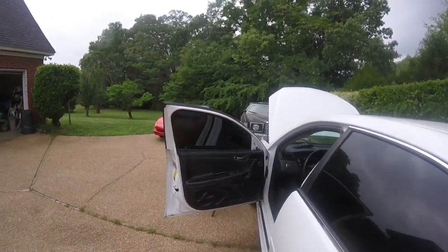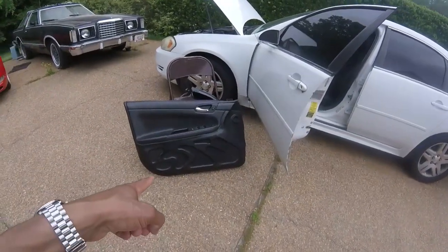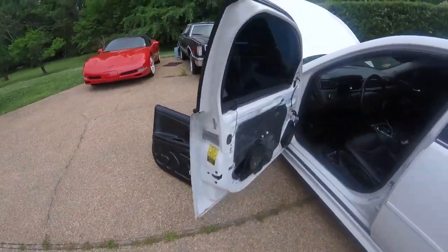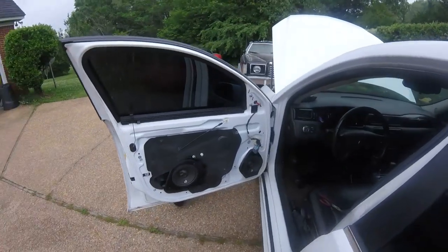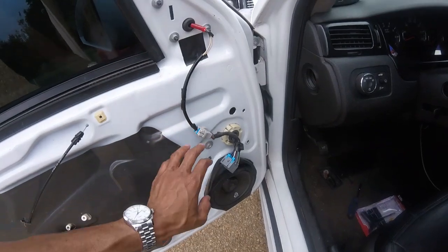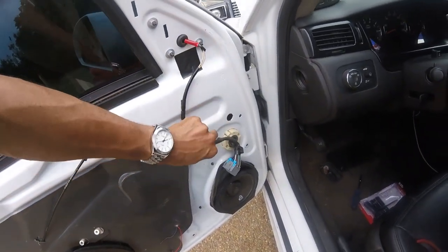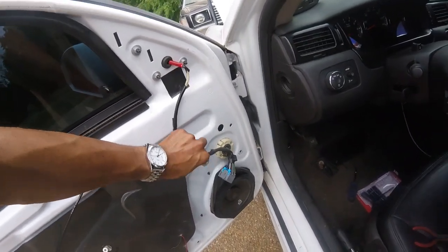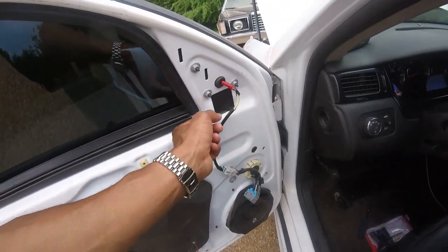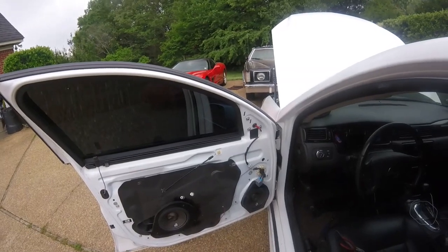Door panel is off — just in case you didn't know, I made these door panels; if you want to see that I put a link to those videos. The plug is way down here, you weren't gonna reach that without getting this off. Get a flathead, pry this loose, and these are all 10-millimeter bolts, then those will be off.